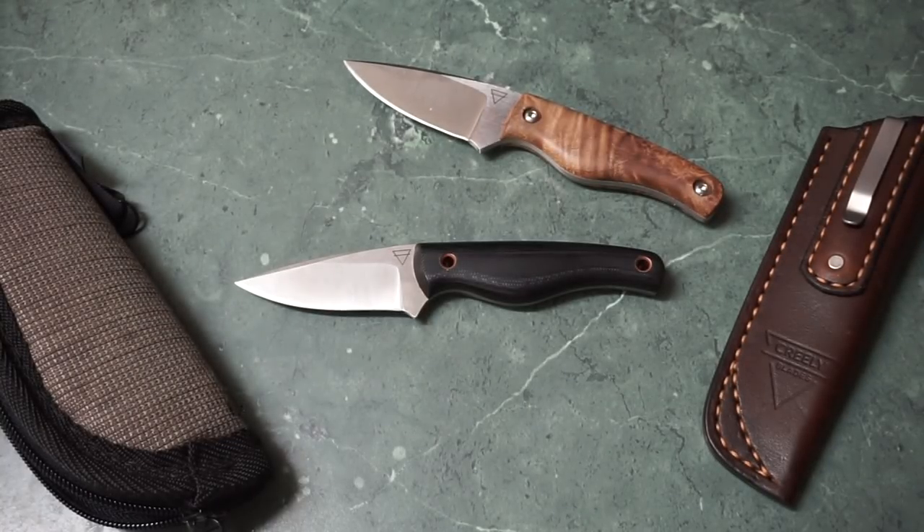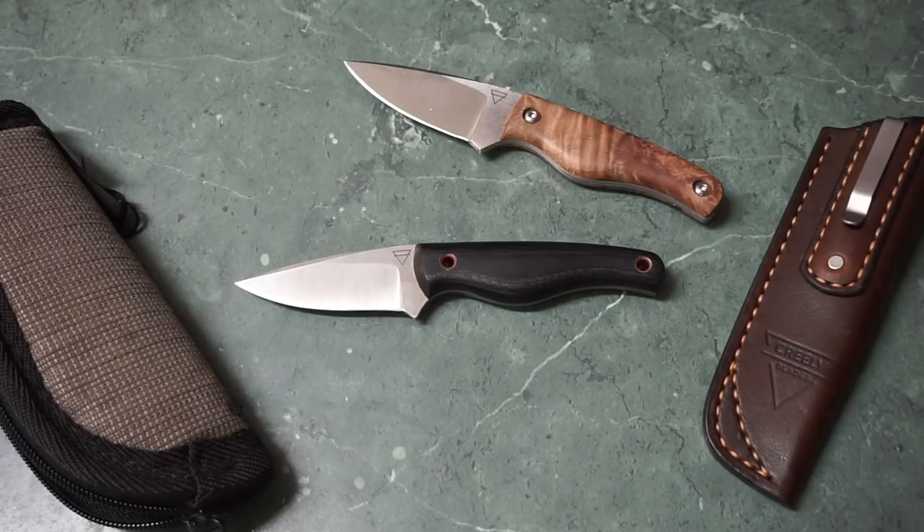Something a bit more niche today. This is the Creeley Blade Mako — a custom knife that you'll have to order, wait for, and choose your options on. This is, I think, his most frequently made design, so you'll probably have decent odds of getting one. These are excellent little fixed blade knives that transcend use from being outdoorsy to being pure everyday carry, cutting down boxes.